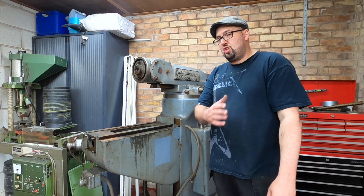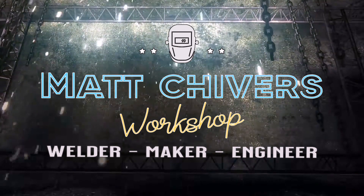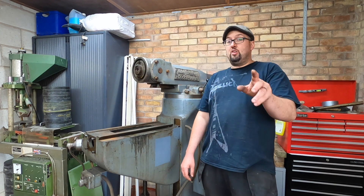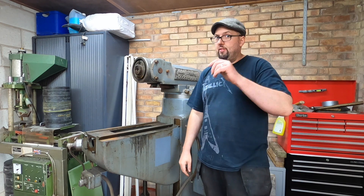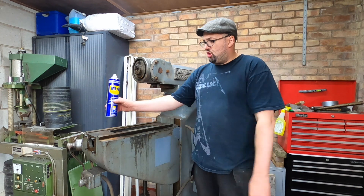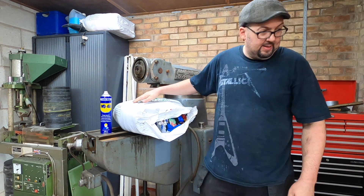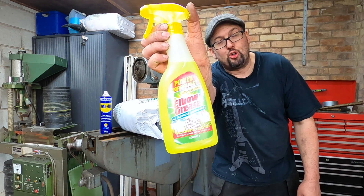This is the second instalment of the Bridgeport series. In this video we're going to start giving it a clean, and you'll also see us put the top of the turret back on. So we're going to need some WD-40, we're going to need lots of rags, and most importantly we're going to need lots of elbow grease.